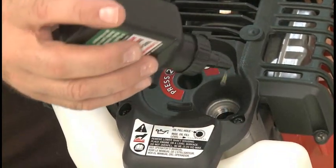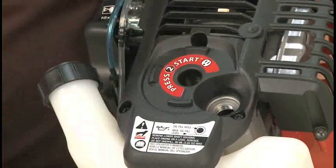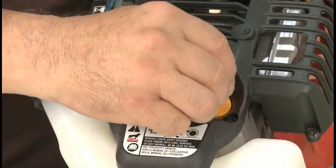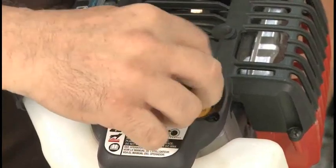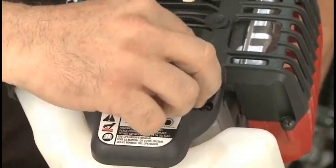Verify that the oil level is correct. If you are using the old oil bottle as a measure, make sure you add the correct amount of oil to the bottle. Do not fill the bottle to the brim.